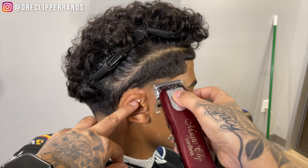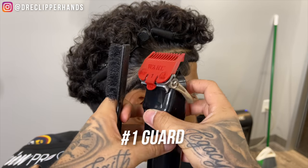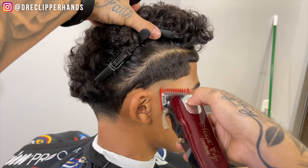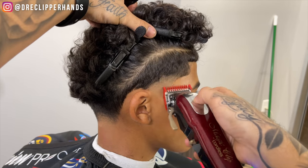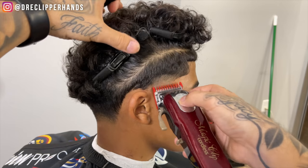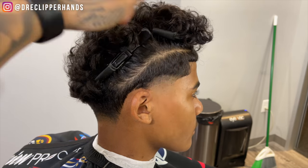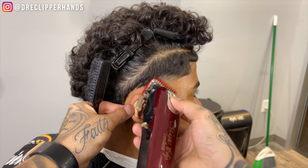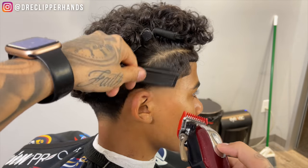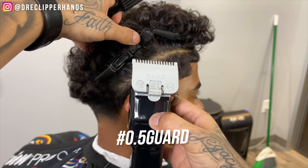With the lever closed it pretty much already got rid of that line. Now we're going to follow up with our one guard all the way open, still maintaining that burst effect. As I move towards his ear I kind of cut sideways, like I did in the nape area, because the hair is growing towards his ear as we get closer to it. You always want to make sure you're cutting against the grain to get the most smooth effect when fading.